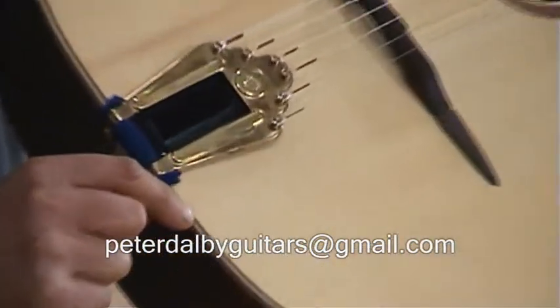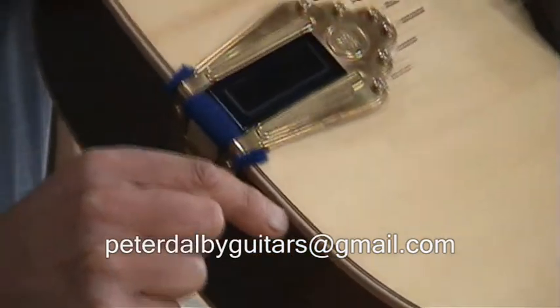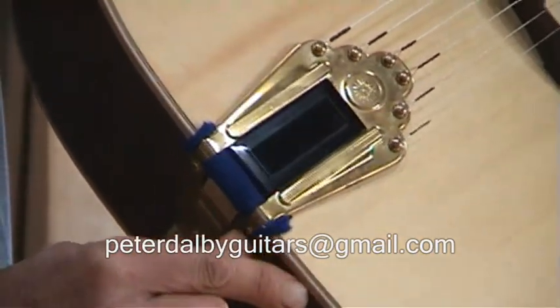This is the guitar that I play Rue de Pierre Part 2 on the other YouTube video. Thanks for watching.